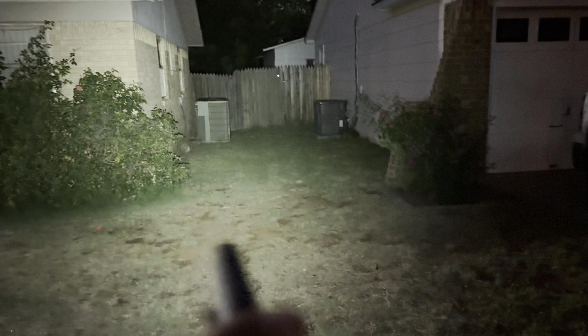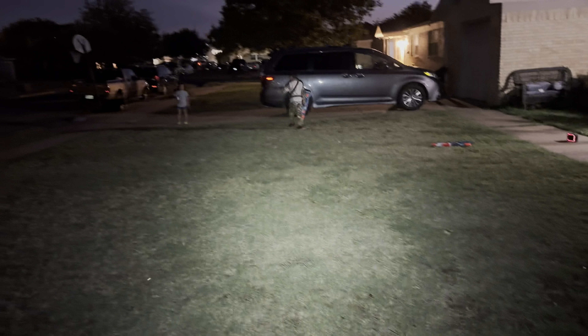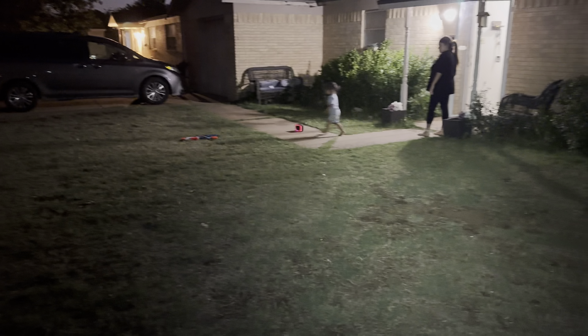I'm going to step it up to 60 lumens. Really lights it up — this is 60 lumens. This is level two right here, guys. You can even see my kids — they light up really well. I can see them very well.